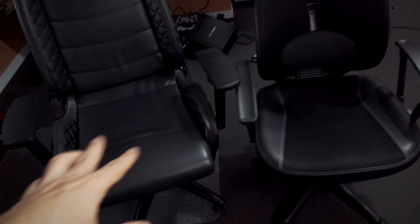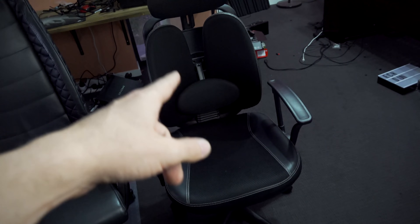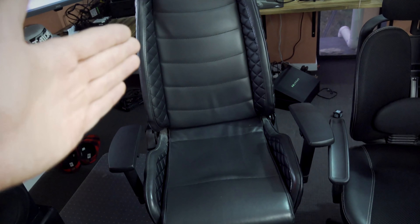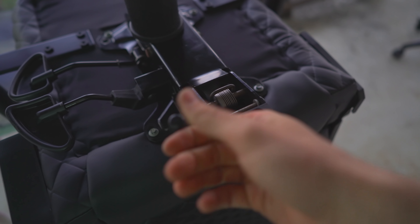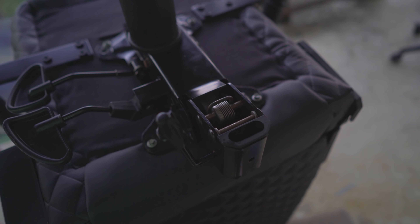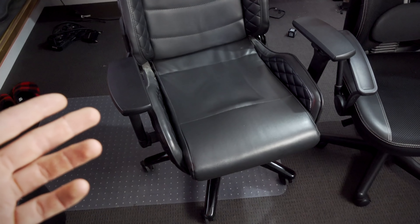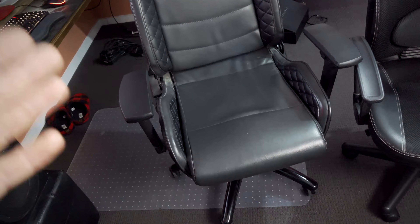We got the second chair all fixed up. The one on the right is 100% — that was a simple fix with the base. This one here is fixed and does work: you can adjust the height with the gas strut lift, but we've lost the ability to swivel backwards. That's one thing you do lose, and I guess that's where the original problem came from — rocking eventually fatigues the metal until it snaps. One way to fix that would have been welding it back up, but I don't know anyone who welds.